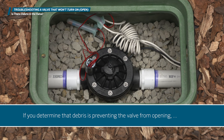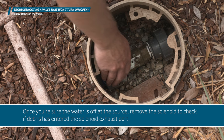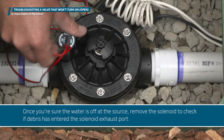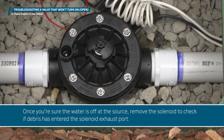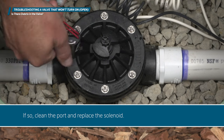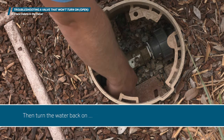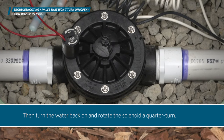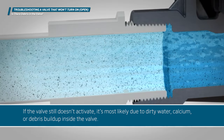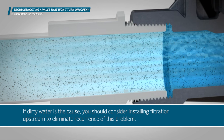If you determine that debris is preventing the valve from opening, you will need to shut off the water to the system before proceeding. Once you are sure the water is off at the source, remove the solenoid to check if debris has entered the solenoid exhaust port. If so, clean the port and replace the solenoid. Then turn the water back on and rotate the solenoid a quarter turn. If the valve still doesn't activate, it's most likely due to dirty water, calcium, or debris buildup inside the valve. If dirty water is the cause, you should consider installing filtration upstream to eliminate recurrence of this problem.